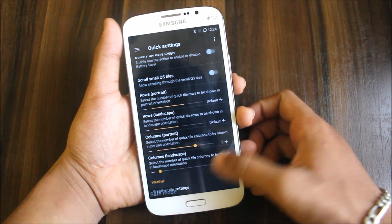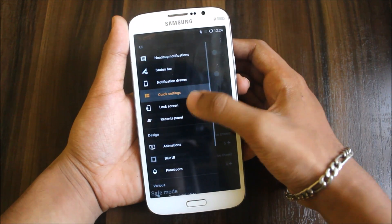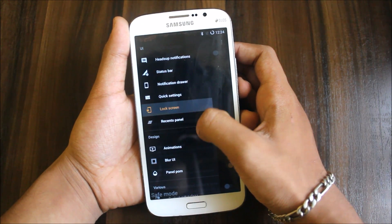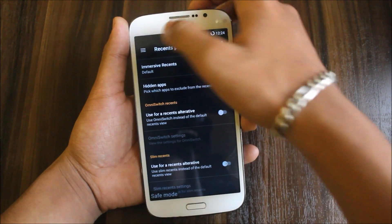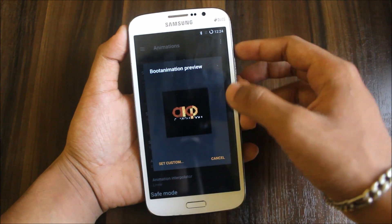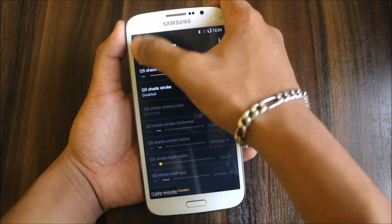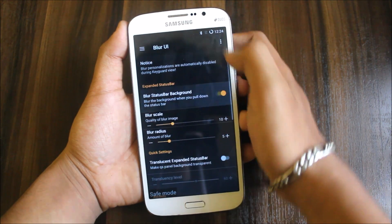Sorry about my screen touch problem. You can configure it in the lock screen — you can tweak the lock screen, hide AM/PM, move icons, long press on touch ways, recents panel. You can customize and use some OmniROM slim recents. Here are the animations — you can set any animation by selecting the file. Then there's Blur UI — you can blur the background.